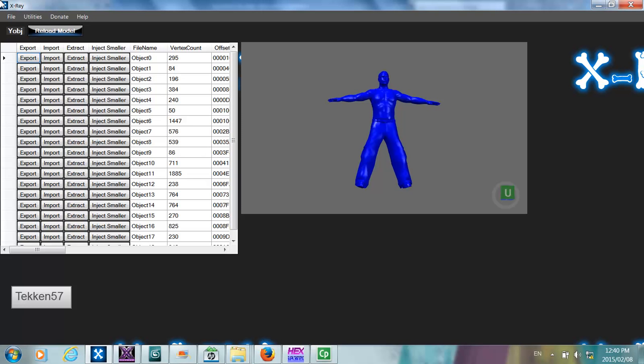Hi guys, this is Tekken57 and this is video tutorial 3. In this tutorial I'm going to be covering how to import parts from older models into the newer models. A lot of people have been asking me how I've done the import of Jeff Hardy's head from the 2011 model into the newer model format. This is quite an advanced tutorial so if you haven't attempted tutorial 1 and tutorial 2, please go and familiarize yourself with that. You are also going to be required to use a hex editor for this tutorial, so if you're not familiar with that, take some time and learn how to use one.